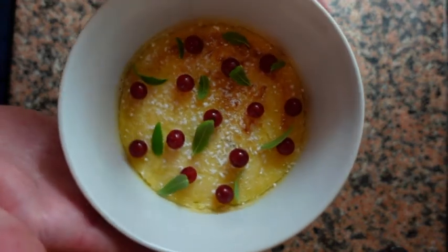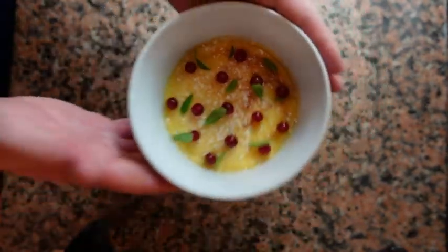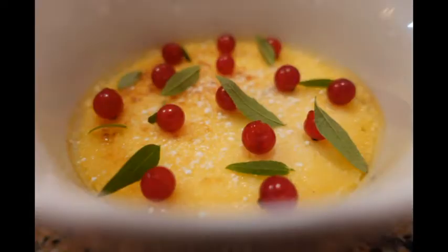We're now ready to serve. This is a perfect dessert for Christmas dinner. You can prepare this ahead of time — it's super easy, you can keep it in the fridge and it's waiting for you until you're ready to serve.